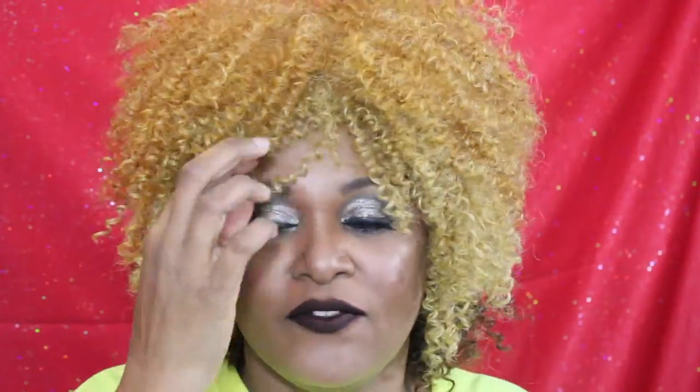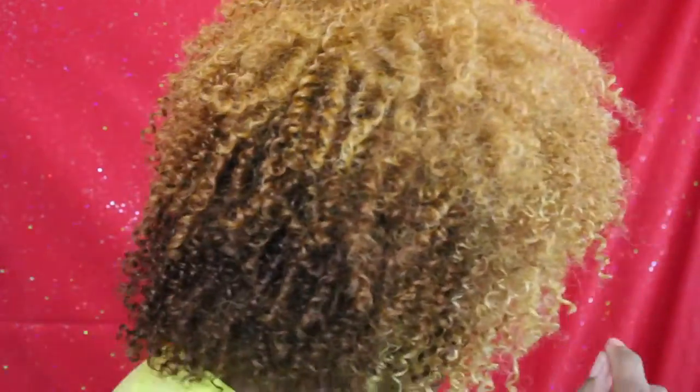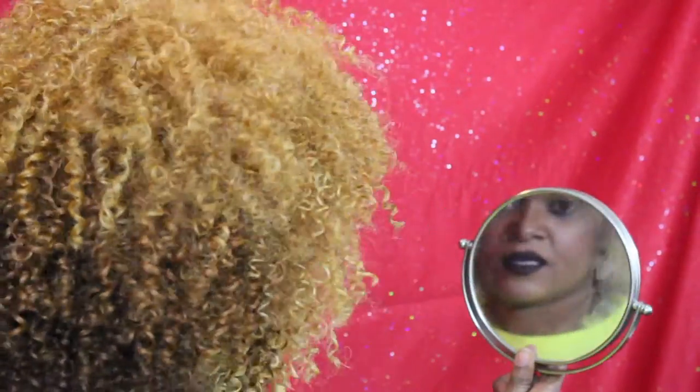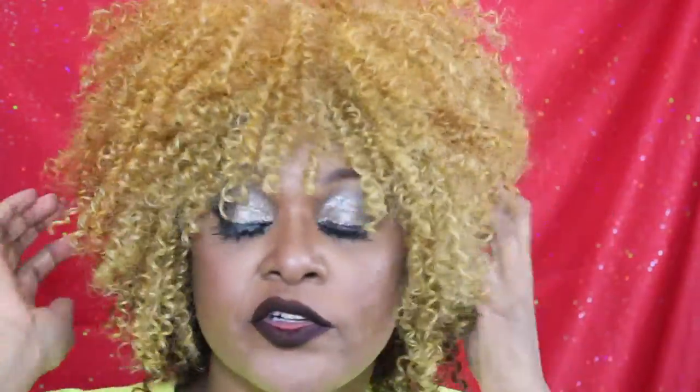Not bad for a $21 wig. I think it'll do the trick for what I need it for. That doesn't look too bad. This is actually my natural curl pattern, but my hair is not this full because it's not this long when it's curly — because I have severe, severe, severe shrinkage.